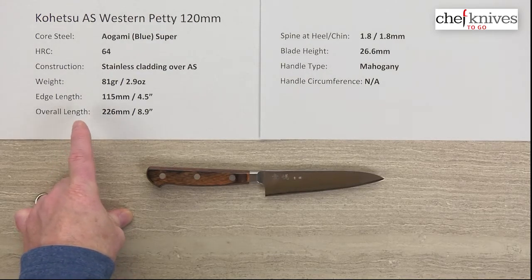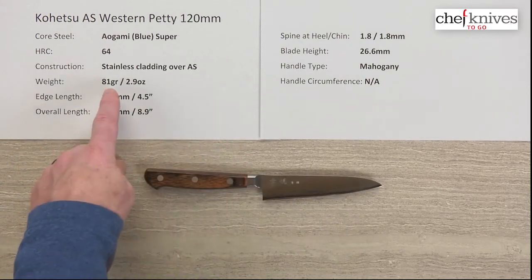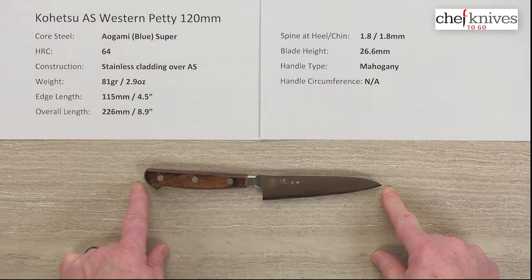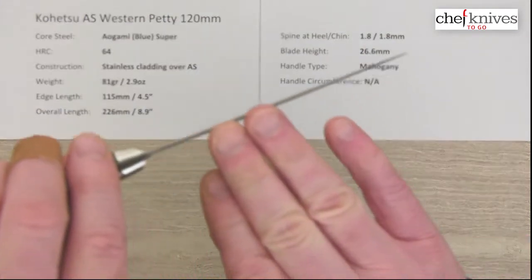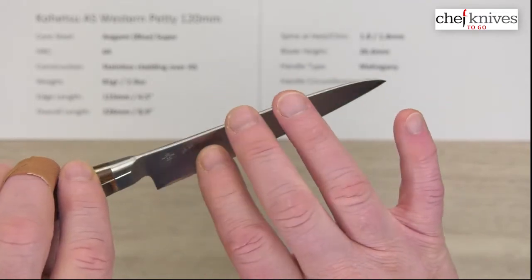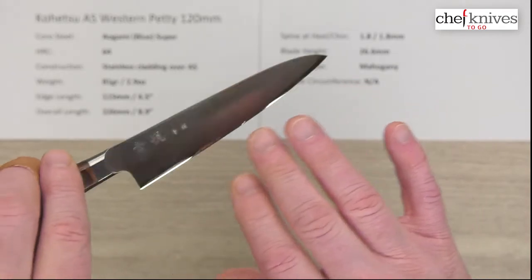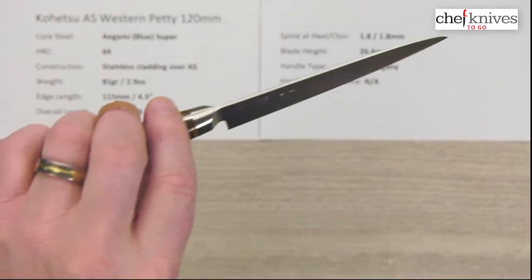The weight and dimensions should be pretty consistent from knife to knife. This one is 81 grams or 2.9 ounces, about 115 millimeters on the edge or four and a half inches, and the overall length is about 8.9 inches. This one is about 1.8 millimeters thick at the spine. The western versions tend to be just a little thicker blade with a little more meat at the tip and edge than the wa-handled versions, which are ground a little bit thinner overall.